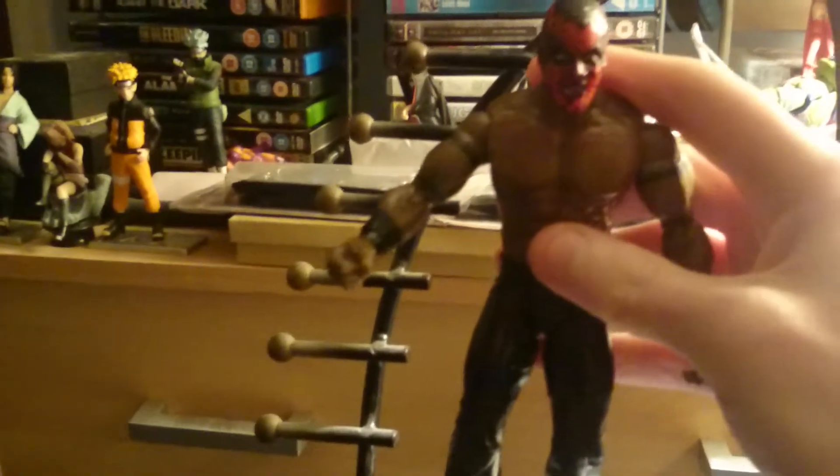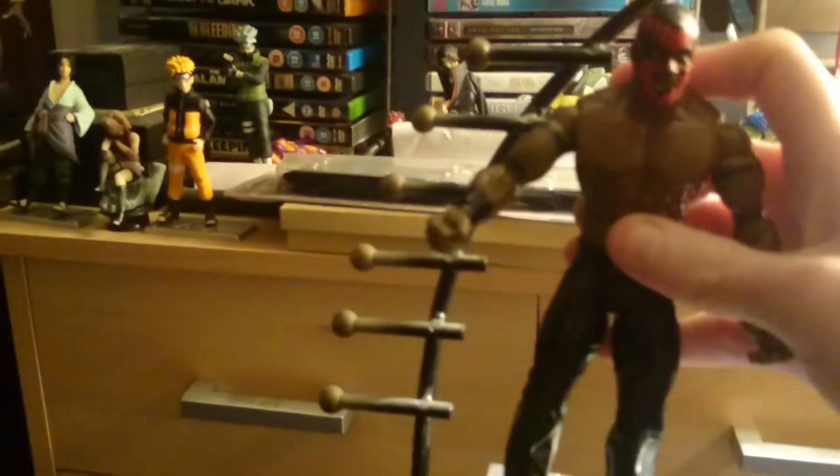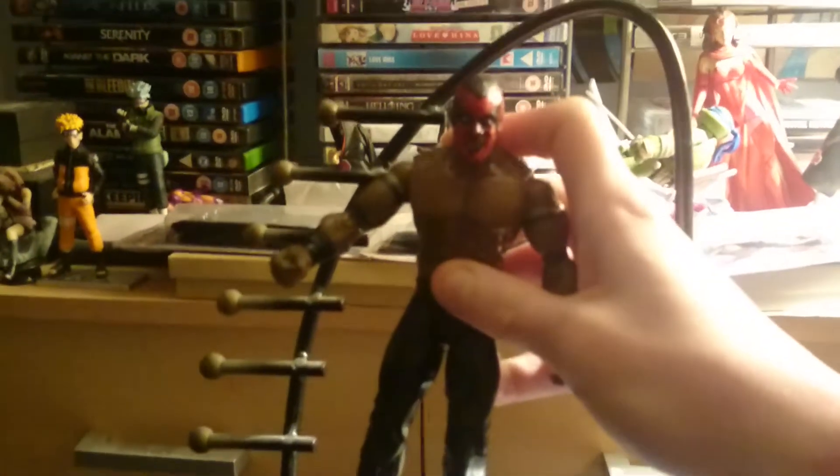Just to let you know, I am planning to do some more WWE figure reviews. I am focusing on other things to review as well. As you can see, there are things in the background that I've already reviewed in the past — that is actually sort of my statues.